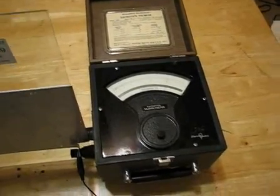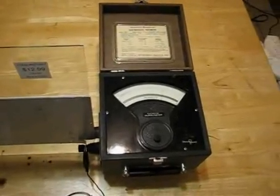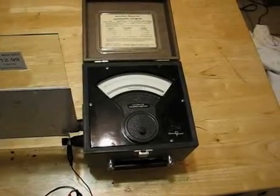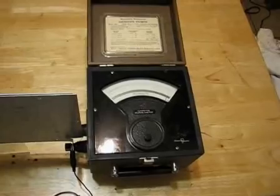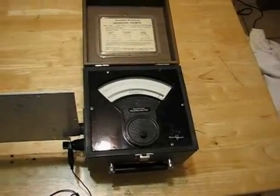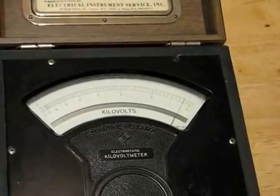The power supply is now disconnected, and I'm going to remove the piece of glass. We'll watch what the needle of the electrostatic voltmeter does in response to that. Glass is leaving. Glass is gone. We see the needle of this voltmeter has risen to about 980 volts.